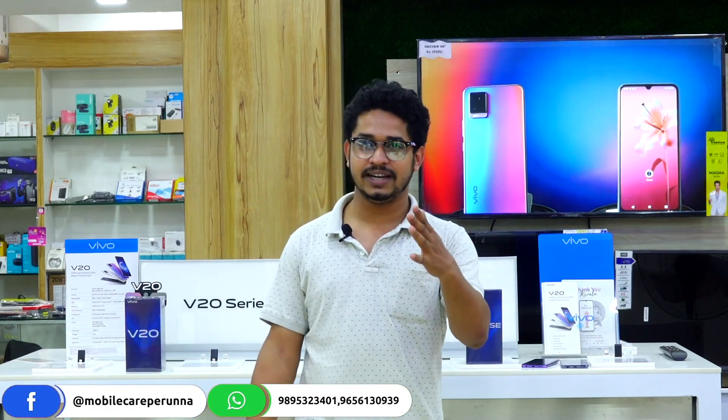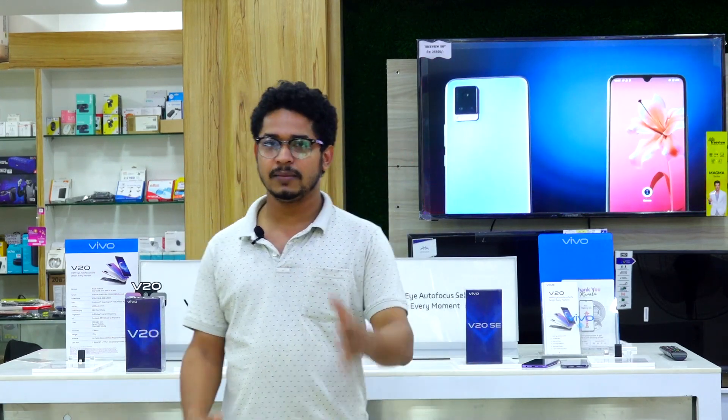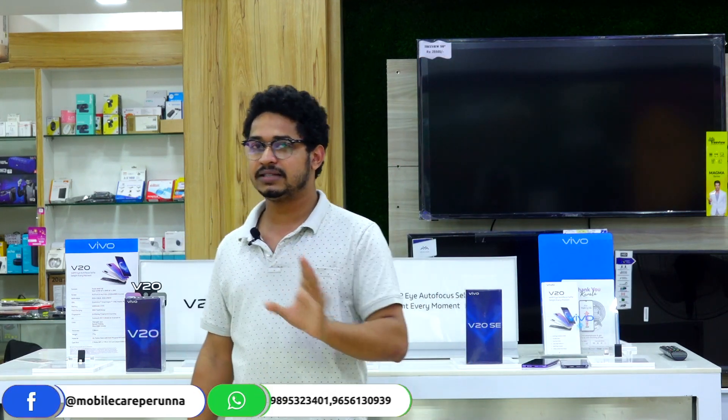Hello guys, welcome to the YouTube channel of Mobile Care. I am going to show you an unboxing video and a comparison video, because we have a lot of suggestions in our group and comments about a comparison. So that's why I am going to show you a comparison video.